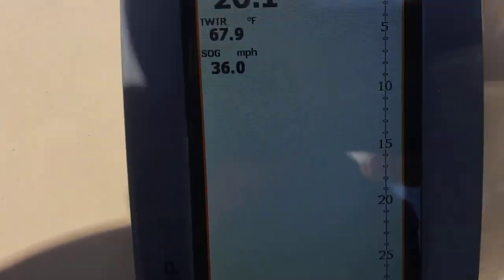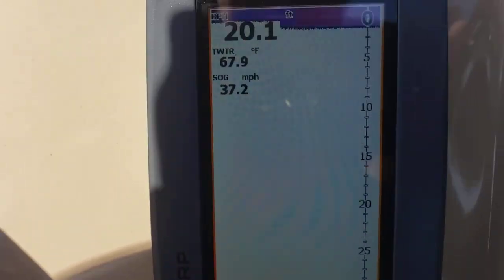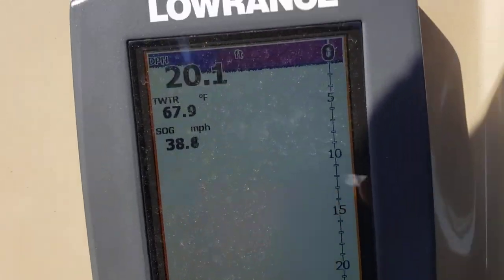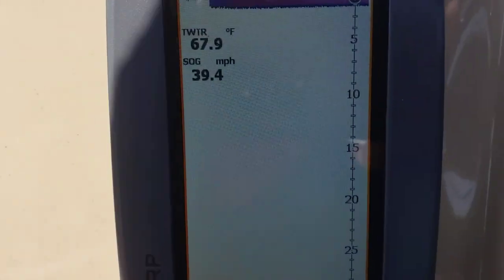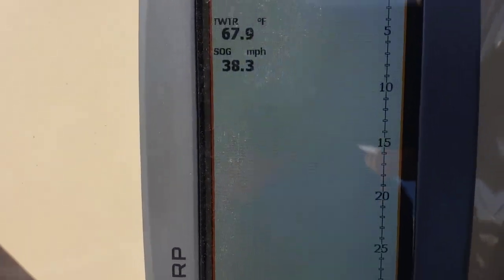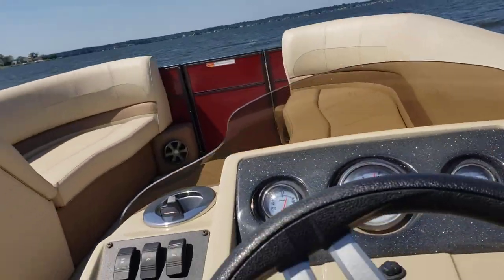35, almost 36, 37, 38 — so almost 40, but it is pretty rough out here and very windy.